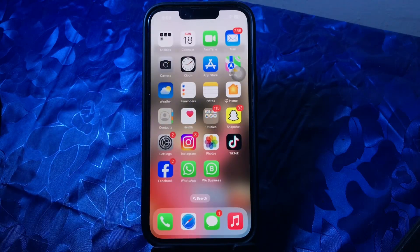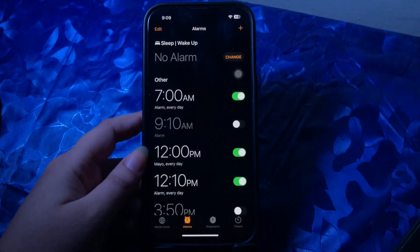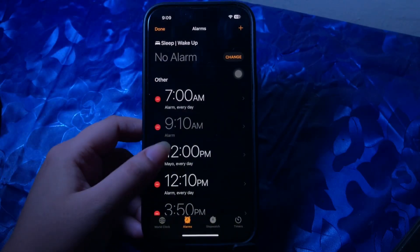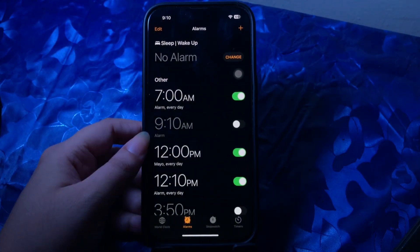The next step is to delete and recreate the alarm. Open the Clock app, select the Alarm option from the menu at the bottom, tap Edit at the top left corner, then select the red minus button and tap Delete. Repeat the same steps for all alarms, then tap Done at the top left corner once you have deleted all the alarms.